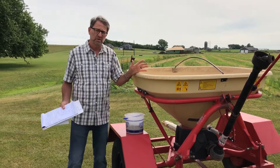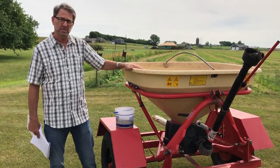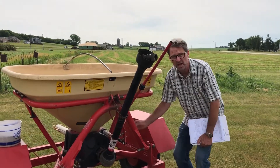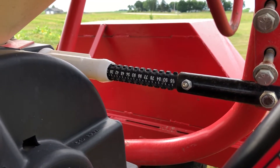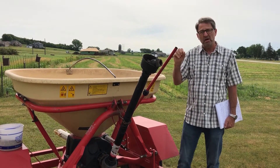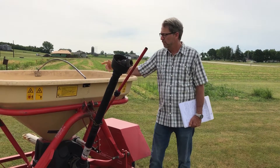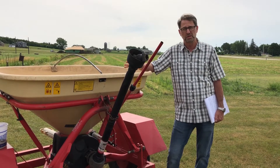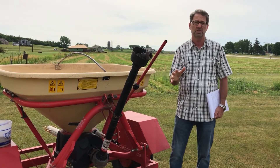Another thing to think about if you're doing some interseeding and not using very much seed: we've got three holes on the bottom of this seeder, and here's where we adjust how big those holes get. When we deal with a lot of native seed we're dealing with seed sizes that are very small to pretty large, so just cranking it down to put on a pound or two to the acre won't put the larger seeds through it. These type of seeders have a plate you can put in there that will actually cover two of the three holes, and by doing that it reduces our seed flow and allows us to have the one hole opening a little bit bigger so the seed flows through properly.